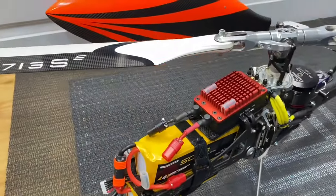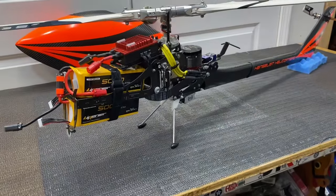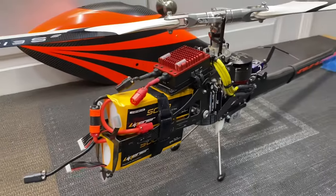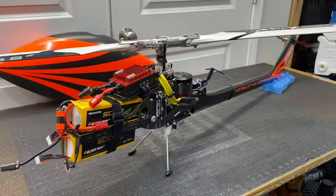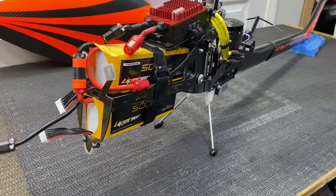We got our XBlade 713 V2s on, canopy in the background — it is ready to go. I want to thank you guys so much for watching this quick overview video. If you haven't already, hit that like button, hit that subscribe button, and remember Patreon and PayPal are linked in every video description if you'd like to help support me. Stay tuned for the maiden flight!